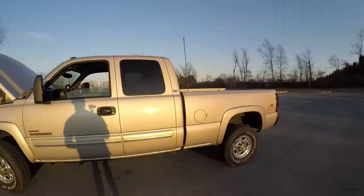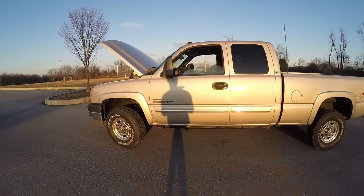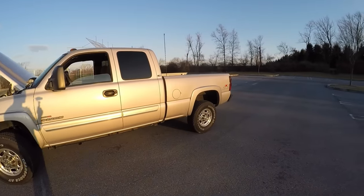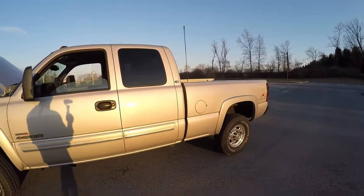Anyway, enough about the weather and the windows — let's talk about the Duramax, because that's of course what this video is: a Duramax update. Exterior-wise, the only thing that really stands out is the antennas, which we'll get to in a second, but let's go ahead and start with the engine mods.